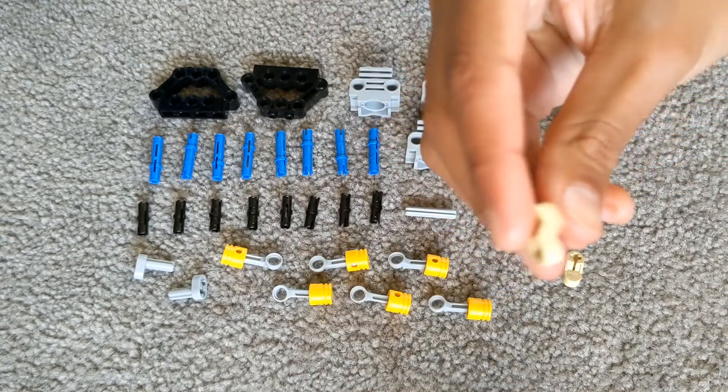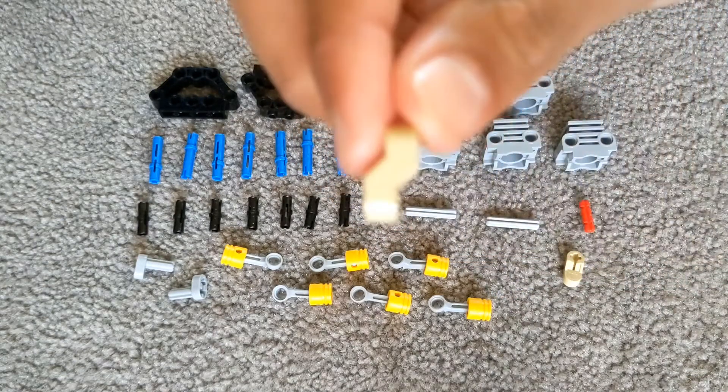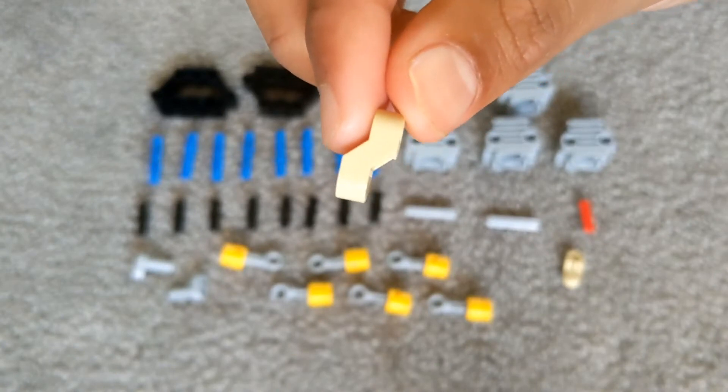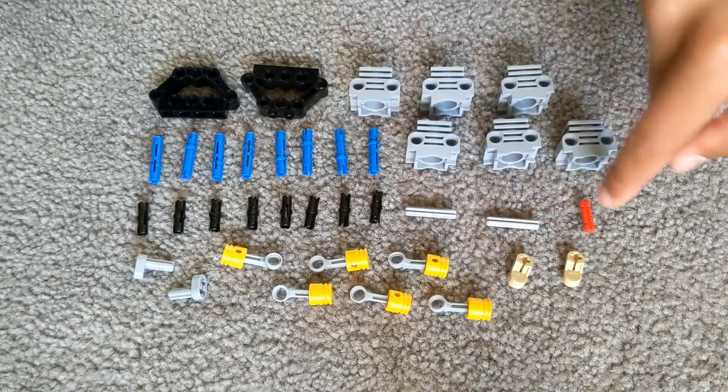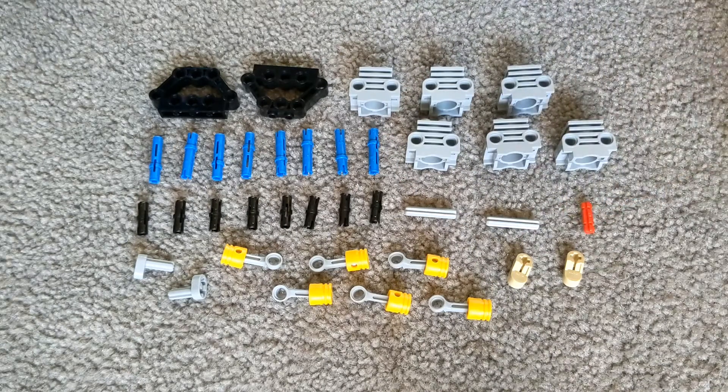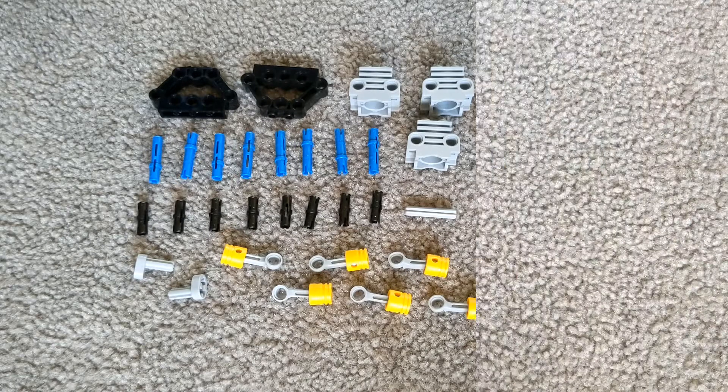2 beige coloured lift arms that are slightly curved, and then 1 red 2-length axle. Here are the instructions for today's build.